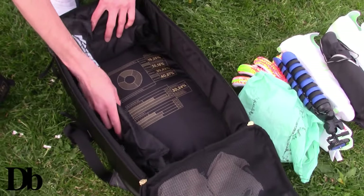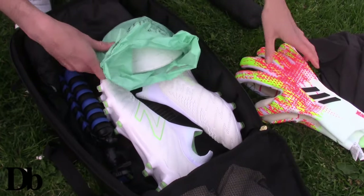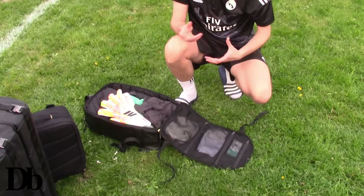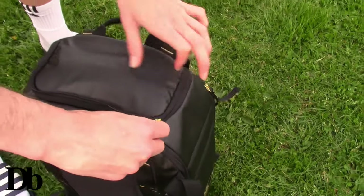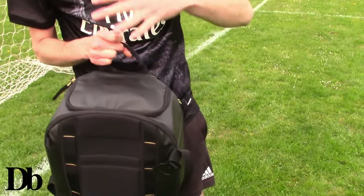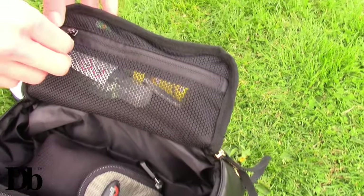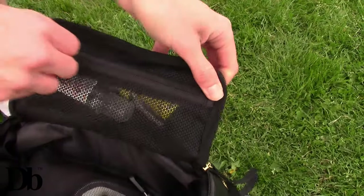If we put the stuff back in quickly, you can see how easy and practical it is to put everything back into place. These zips are so easy to access. I really like the fact you can see through, because if you forget where you've put stuff you can look and see where everything is - really cool. What I love about this part is that it doesn't stick out on top. Sometimes bags have an extra compartment that sits up on top, whereas this actually sinks into the main compartment so it doesn't look too bulky at all. A bag that's just generally really sick.